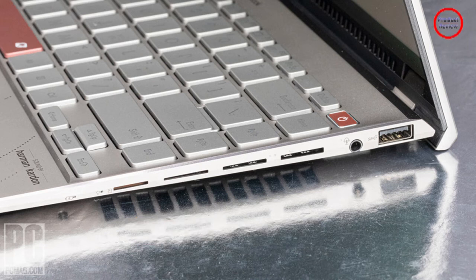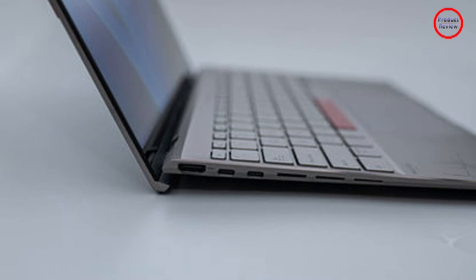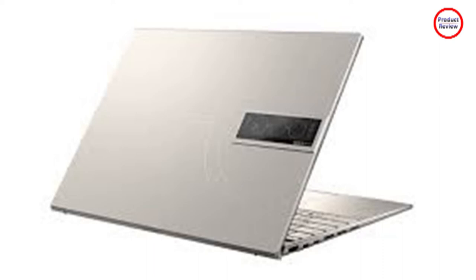I had to constantly remind myself that the ZenBook 14X OLED Space Edition is geared toward collectors — and that's because I wanted to use it as my daily driver. Space theme aside, this is an excellent laptop that stands on its own. The theme doesn't ever get in the way of that. The swirling patterns on the top and deck of the laptop are clean and elegant, and the two orange keys — the spacebar and power button — are understated and never distracting.